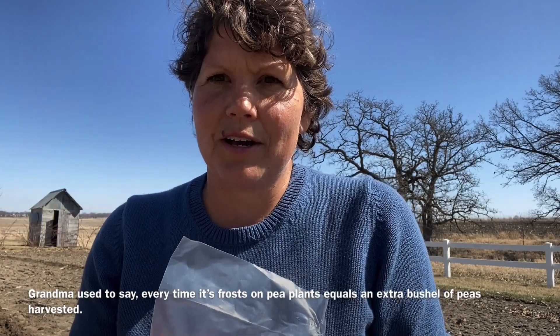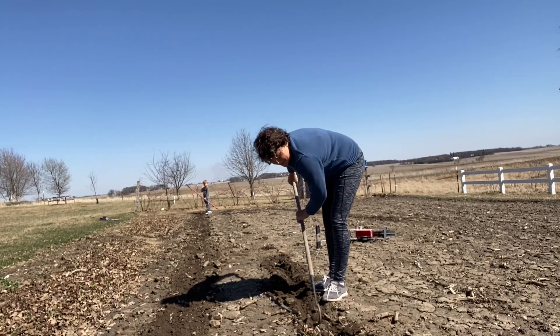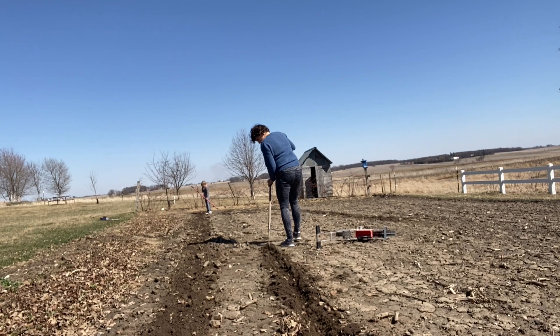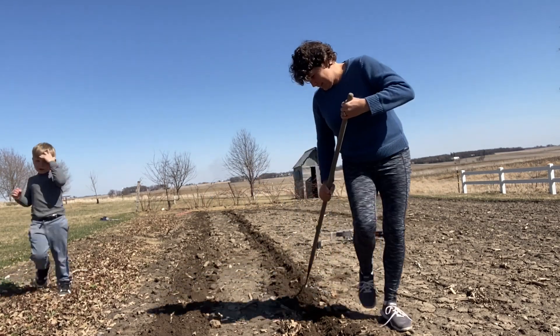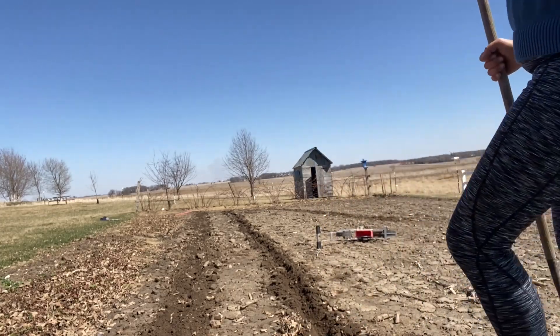That leads me to think you cannot plant peas too early here in Iowa. Sometimes I'll get my rototiller out, till everything, use some stakes and strings, and make nice straight rows. Other times I'll just take my hoe and scratch some loose soil and put my peas in that way. Either way works — it just depends on what mood I'm in or how much time I have. My rows are straight.